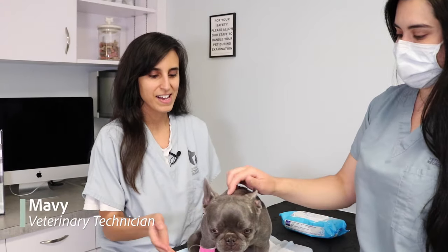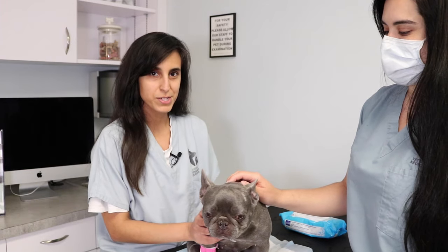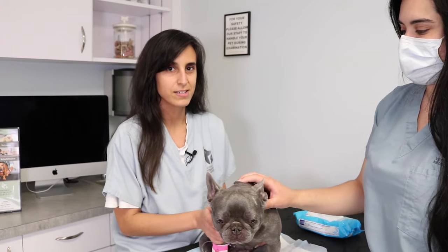Hello, my name is Mavi and I have Miss Mila here who is a two-year-old female intact French Bulldog and she is unable to urinate. So today I'm going to be teaching you how to express a dog that is unable to urinate.